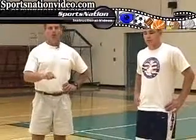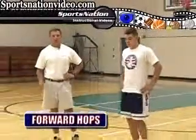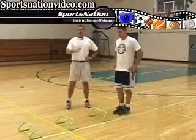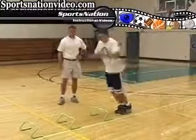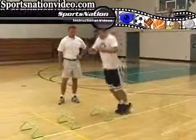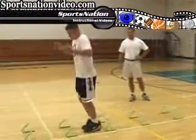Tristan Blalock is going to simply do forward hops over the mini hurdles. Remember, this is a low level activity so we're not going to get him doing these great big tuck jumps. You can see he's very light on his feet and, as always, we want him to get off the ground as fast as possible.